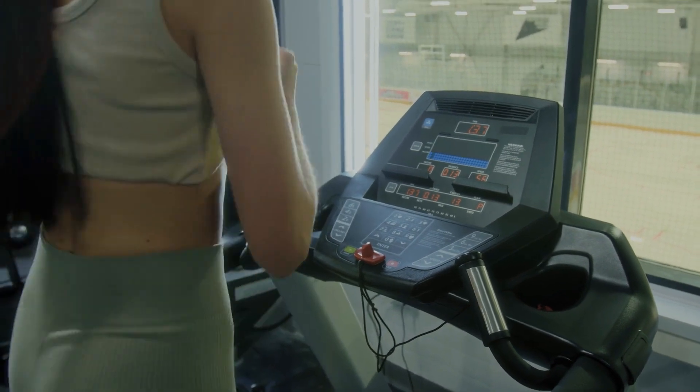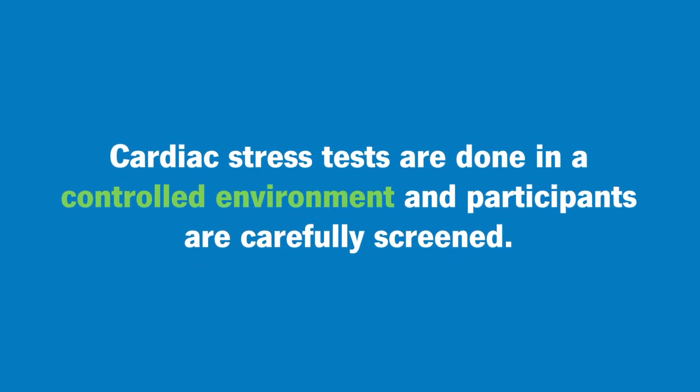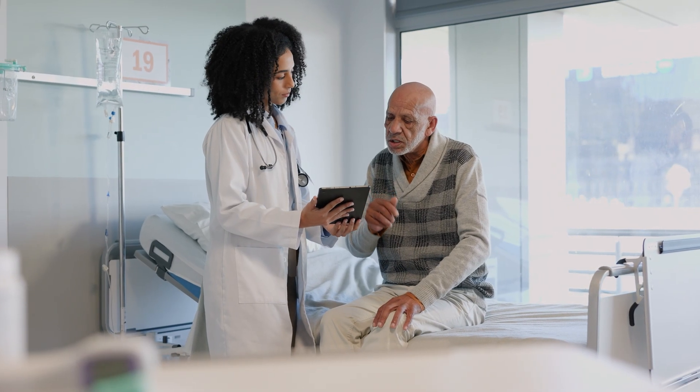What actually happens during a stress test? These are not like the stress tests you see at the gym where people are just running on the treadmill and watching TV — although we can do that. This is a very controlled environment. A person is screened carefully before the stress test, which is usually ordered by a physician who's suspecting something.